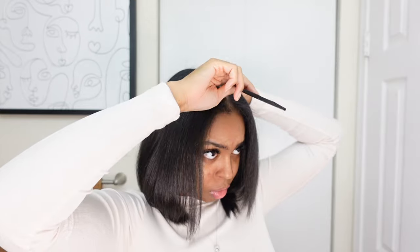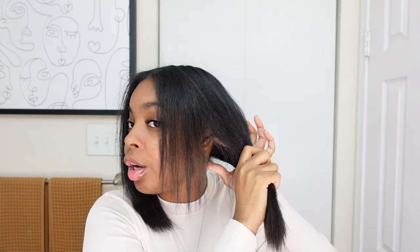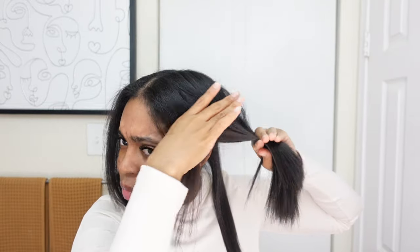I like to go down the middle. I go to the middle of my ear and bring some hair down, then clip the rest up. I'm using my middle finger and pointer finger, combing the hair forward and gliding my fingers down. Where I see a lot of choppiness, I'm going to cut straight across. That looks good.